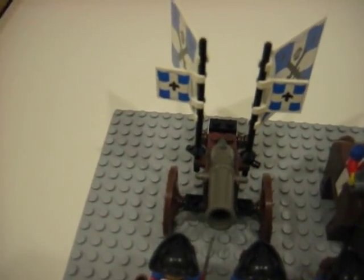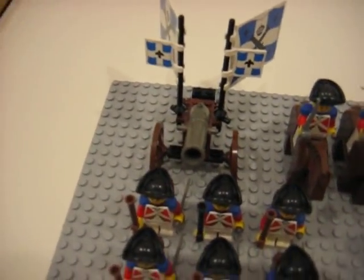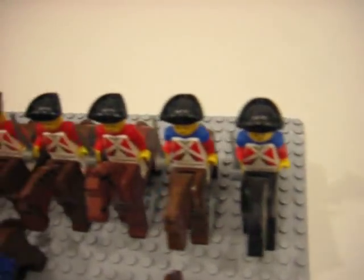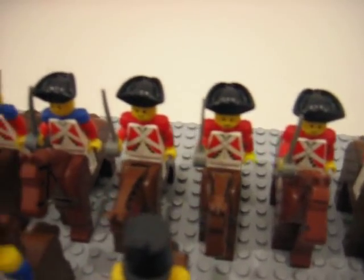Here's a cannon in the background. It's the Bluecoat cannon right there — I custom made it, so don't ask me anything about it. Next we have the cavalrymen, the Redcoat cavalrymen in the back. Three of them have red e-pilots.